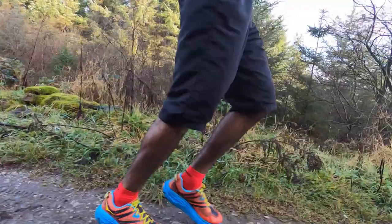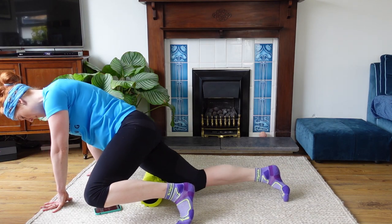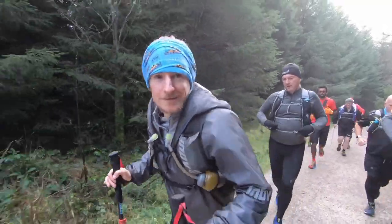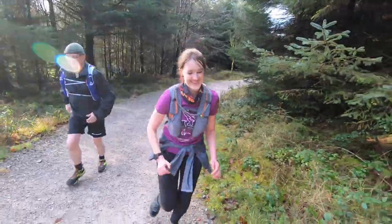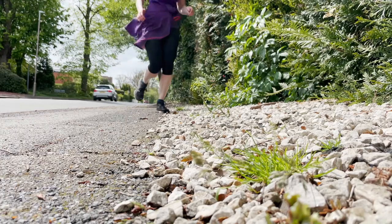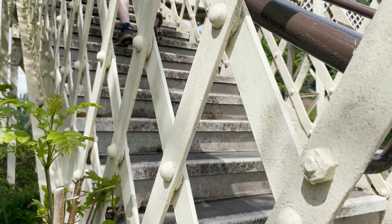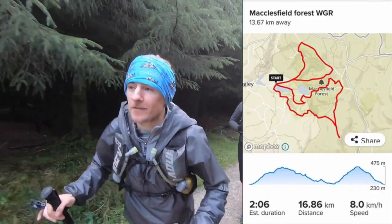Every four weeks — and this is really important — give your body a chance to recover by having an easy week. Drop the long run back to two hours and swap the hill interval session for a 30-minute steady run followed by 30 minutes of yoga or stretching. If the race takes longer than four hours, don't worry — the adrenaline will carry you through. Try to travel once a month to do your long run on trails similar to your race.